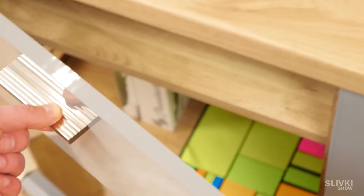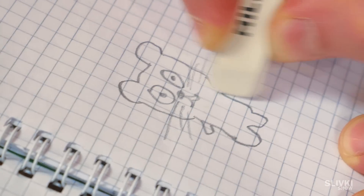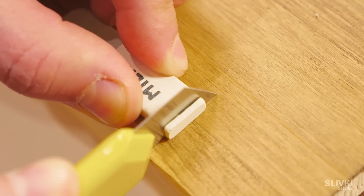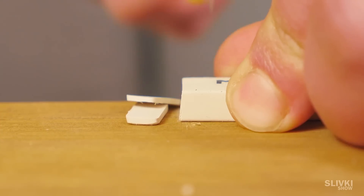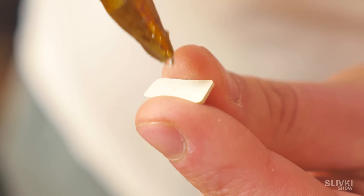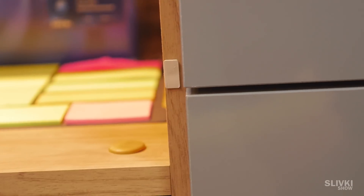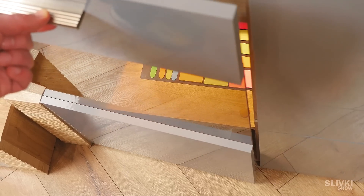If your wardrobe makes noises while closing doors, you will need an eraser — the kind that erases pencil. Using a stationary knife, cut thin slices. Now put on a little bit of glue and stick it on the contact point of the wardrobe door. The eraser makes closing much softer and not so loud.